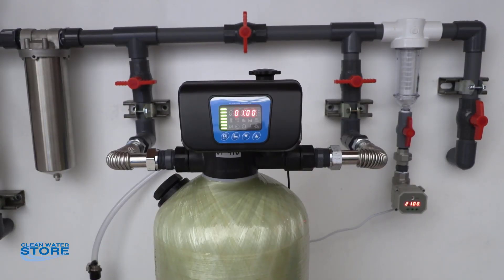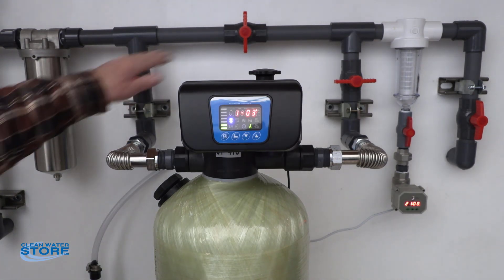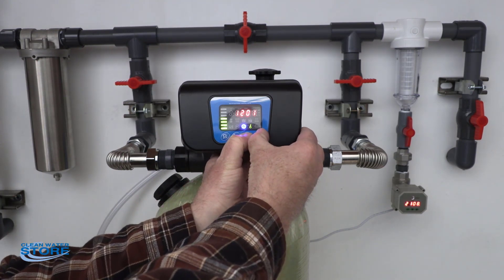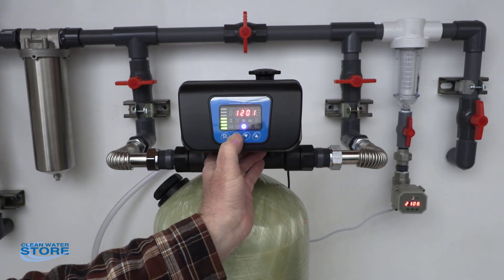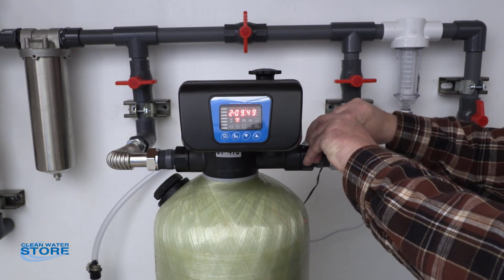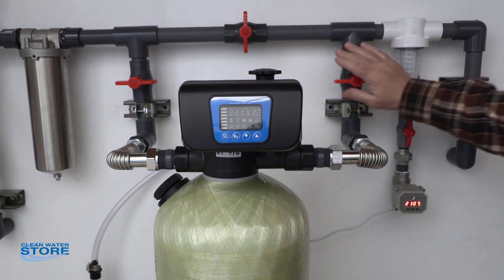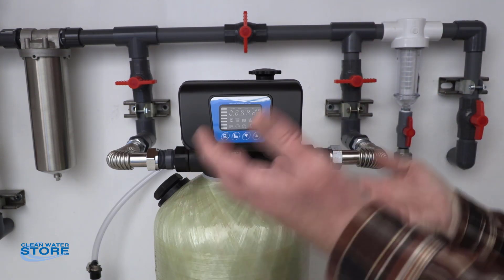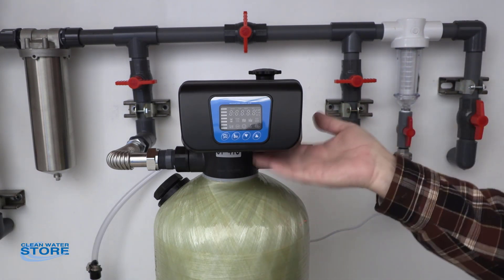Now that we've got our valve hooked up and programmed, we want to bring it on for service. The first thing that's very important is to run these systems through several backwash and regeneration cycles prior to bringing them online to the house. You'll notice both inlet and outlet valves are closed. We're going to unlock this and go into our first regeneration mode — backwash. Now that the system is in backwash mode, we're going to unplug the unit to keep it in backwash mode. This is a very important step: remember, water is going down through your D-tube and up through your media — you don't want to take all those fines from the new media and shove them up into your head, as it'll clog the head up.